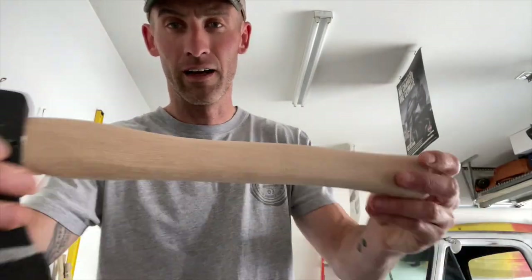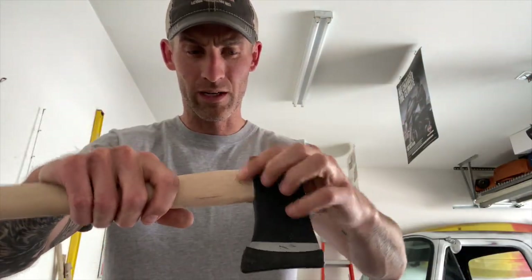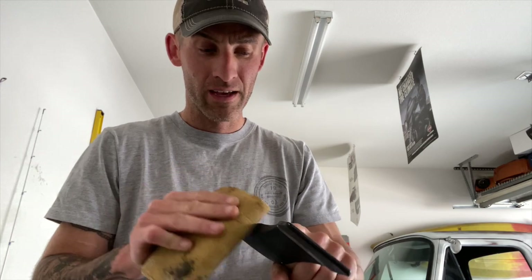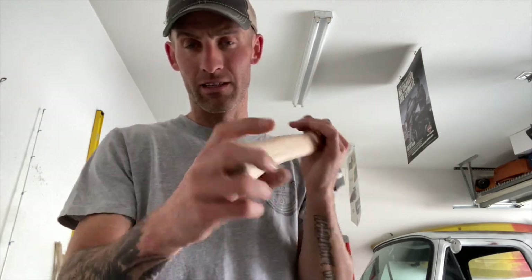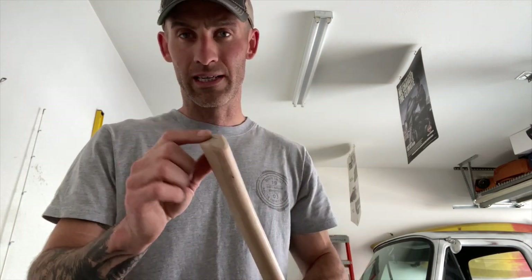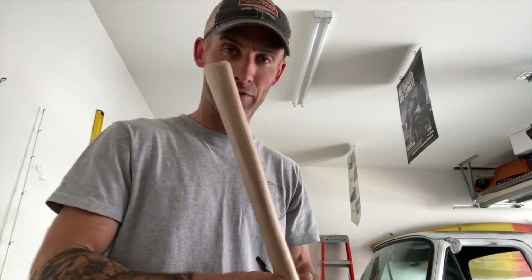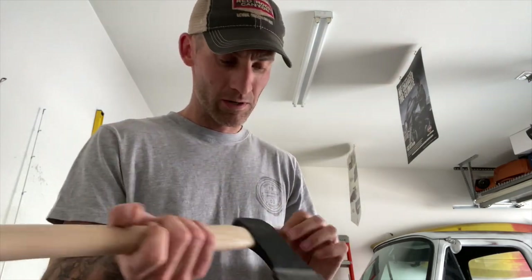I've got it sanded down — you can probably see it. Now it's down to the bare wood. Make sure you get up in here as well, and on the top, so linseed oil can get in there. I'm going to take some coarse sandpaper and sand that down. It's going to take a hot minute to get through that because it's coated in this black paint stuff. They cap these ends to keep them from drying out — that's where wood dries out, out of the ends of the grain. I'm going to sand this more, get it good and smooth, knock that off the top, and then we'll be ready to move on to the blade.